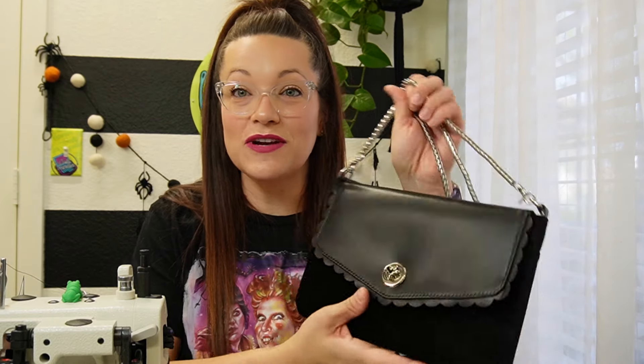Hey Bestie! Welcome to my channel. My name is Amber from The Crafty Reporter. Today we're going to be sewing up the Last Minute Leslie by Jolili Creations.